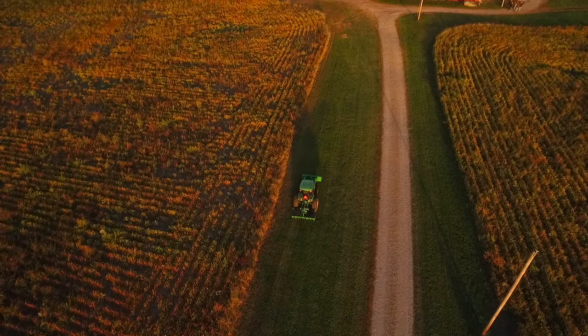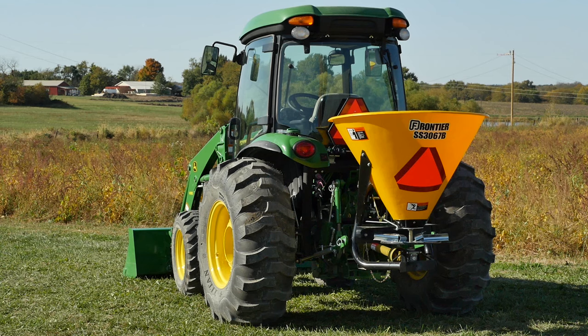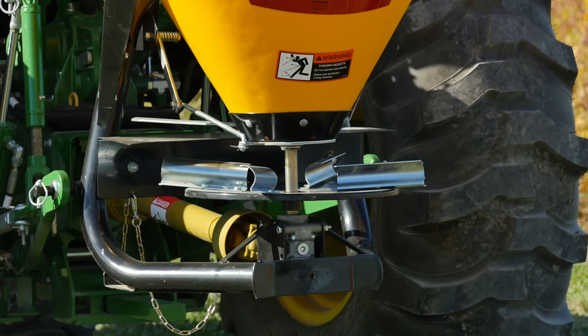As soon as the aerating is done, we'll hook up our Frontier SS3067B Broadcast Spreader to spread both fertilizer and grass seed. It's also a great tool for spreading sand and salt, or ice melt in the winter, which makes it a great three-season tool.